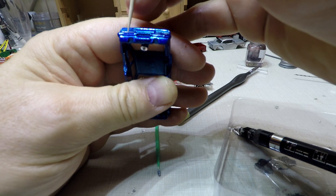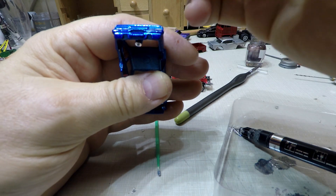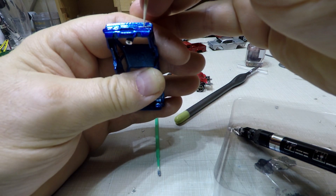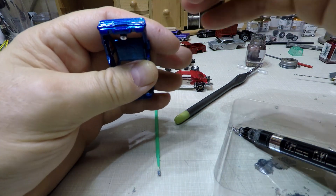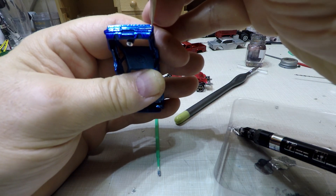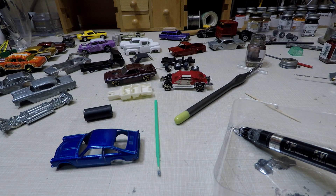A little bit in between the taillights there. All you gotta do is take a toothpick, pull it out of there, and there we go. Now when I go to paint the red into the taillights, it'll stand out. Now I'll go ahead and I'll finish this and come back.